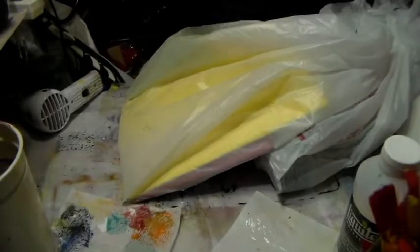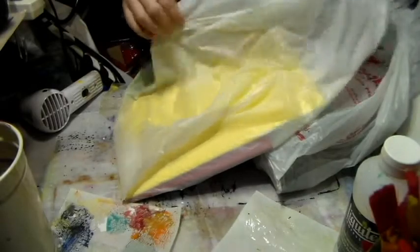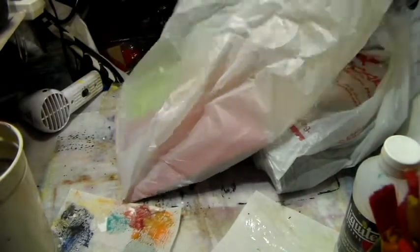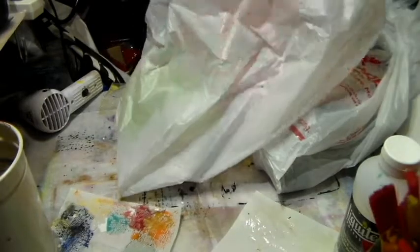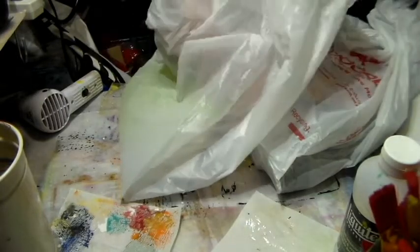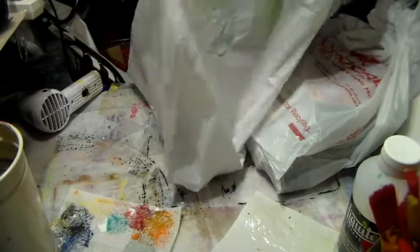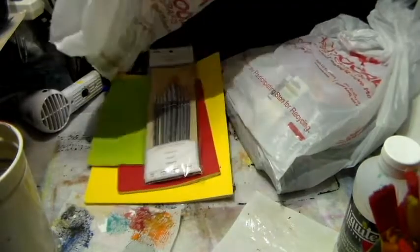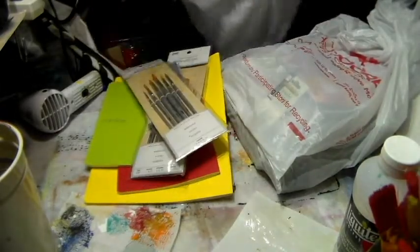Hi everyone, CraftingWiki here with you, and I'm here with an AC Moore haul. I love AC Moore, and I was lucky enough to go on a business trip in Vermont and they have one there. So whenever I go to Vermont I always always stop at it. Let me pull out the stuff from the bag and share it with you guys.